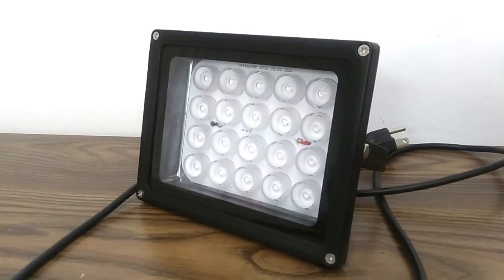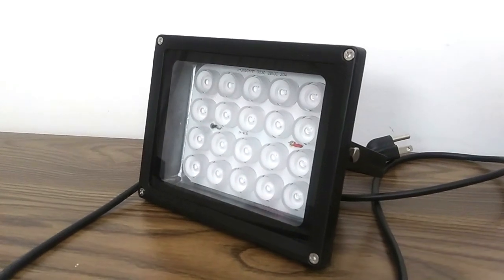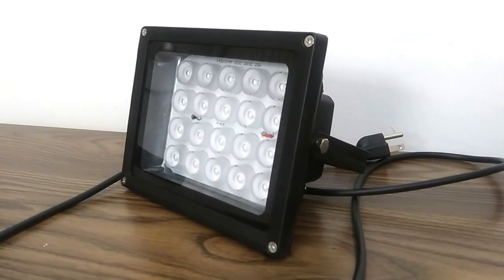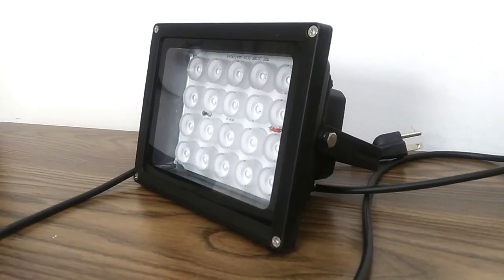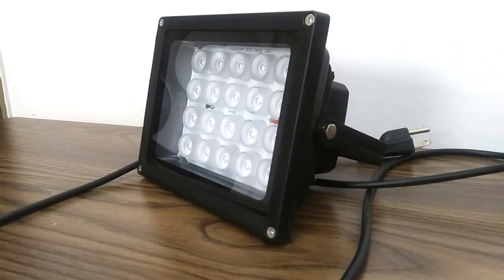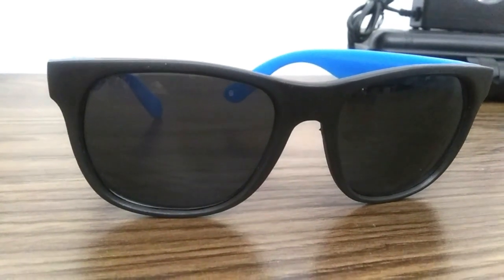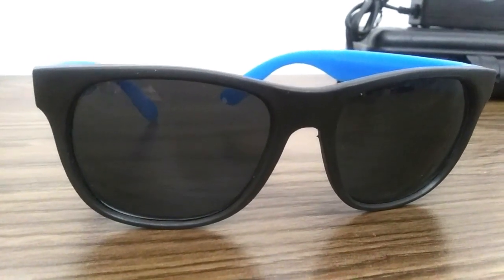Before I begin, I first want to say: if you are using any kind of UV light source of this caliber, please protect yourself. You don't want to be looking at this thing — it's quite dangerous. I strongly suggest getting proper eye gear when using this type of light.